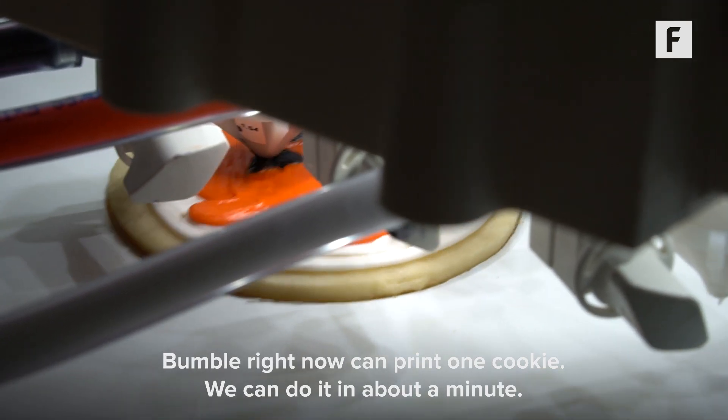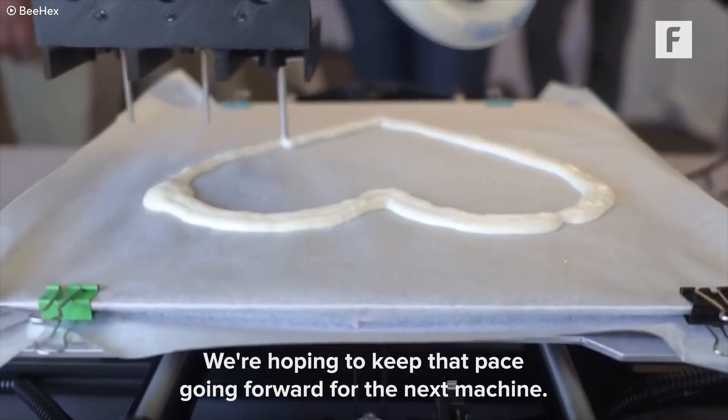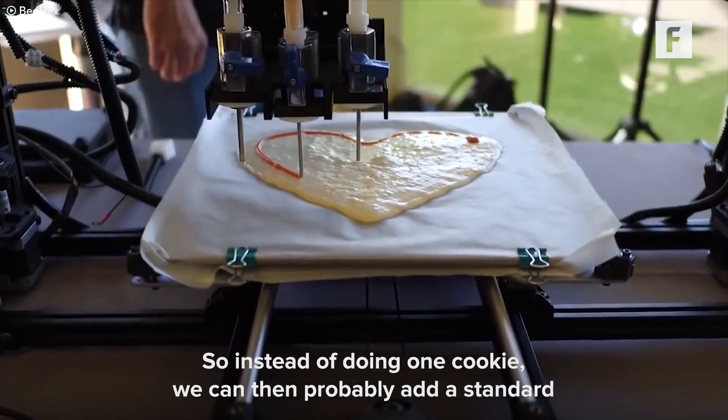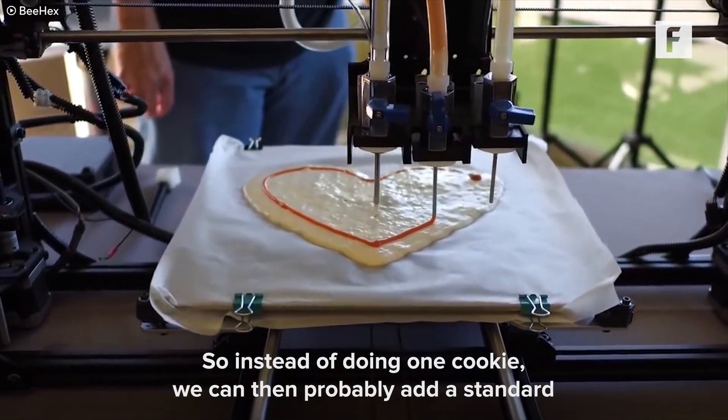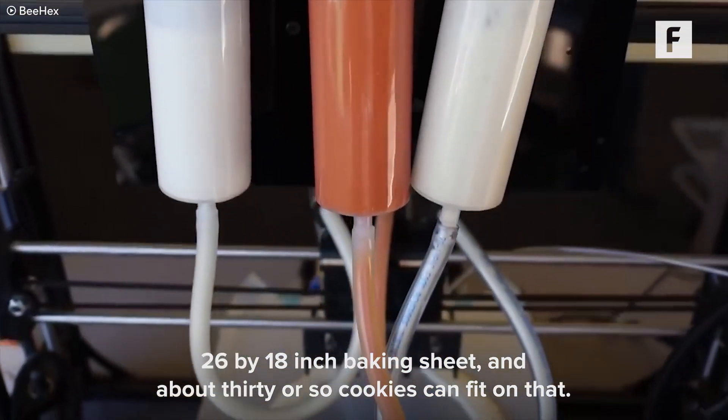Bumble right now can print one cookie in about a minute. We're hoping to keep that pace going forward — the next machine is going to be doing a larger volume per print, so instead of doing one cookie we can accommodate a standard 26 by 18 inch baking sheet and about 30 or so cookies can fit on that.